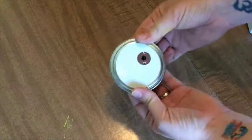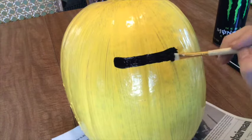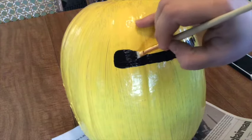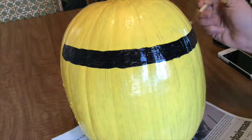Once the yellow is dry, we can add our other colors. First, make a black strip anywhere on the top third of your pumpkin — this is the goggle strap. Make this as thick or as thin as you want, but be sure to go all the way around the pumpkin for a completed look. Feel free to mark this with a pencil before you begin to ensure as straight a line as possible.